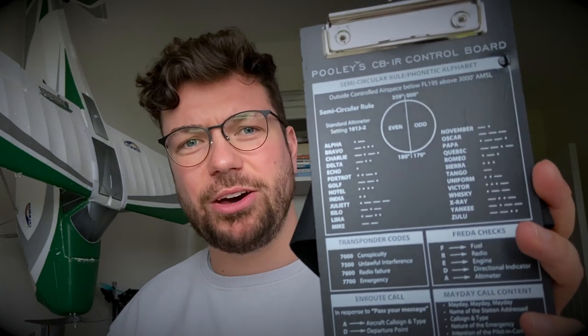Next up is the kneeboard — I wouldn't really fly without it. I always have a Bic biro; it's got to be a Bic every single time. I carry two Bics and a Sharpie. This is a Pooleys miniature kneeboard — the smallest one they do. It has some useful info on there: the phonetic alphabet, squawk codes and so on.